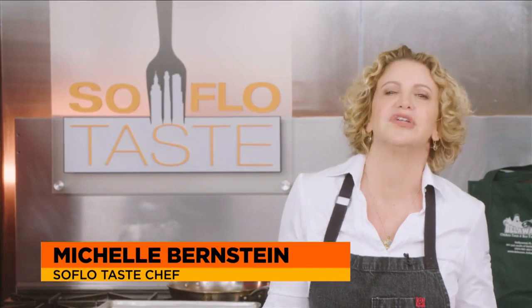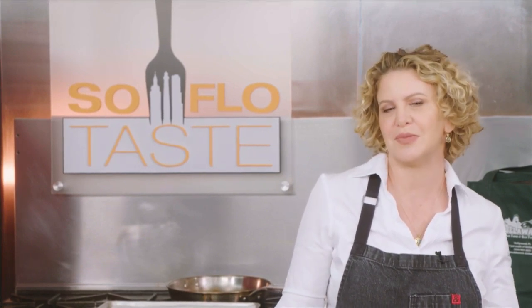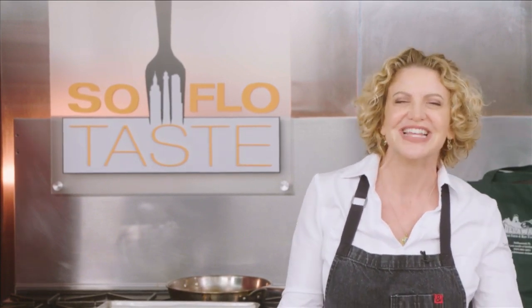Good morning and welcome to SoFlo Taste. I'm here at JA World in Coconut Creek. I'm guessing that many of you moved to SoFlo from somewhere else. After all, 906 people move to Florida daily, and many of those people came here from a northern climate because of our southern climate. So I thought it would be fun to remember some of those foods of winter — real winter. So let's get cooking.